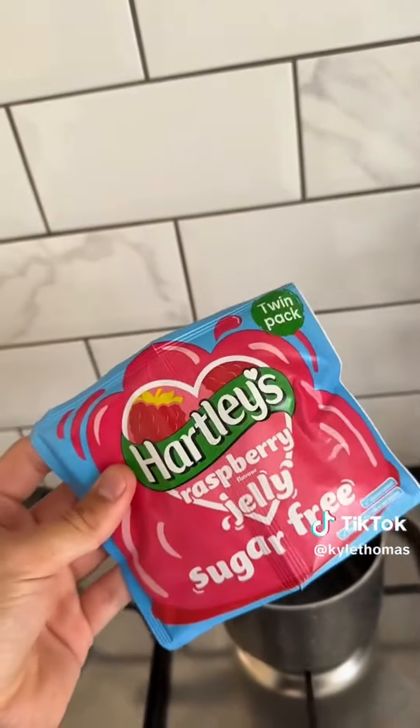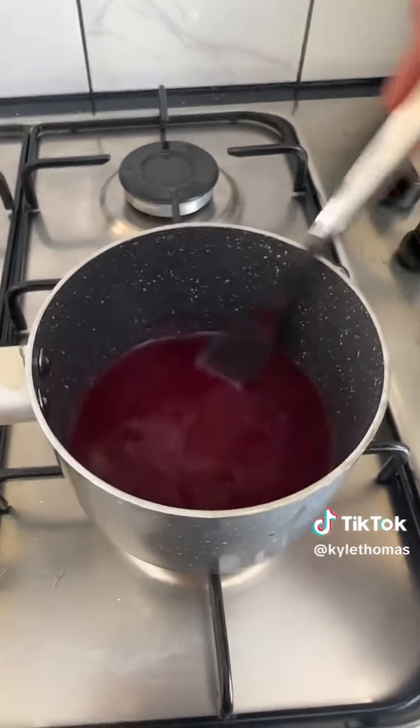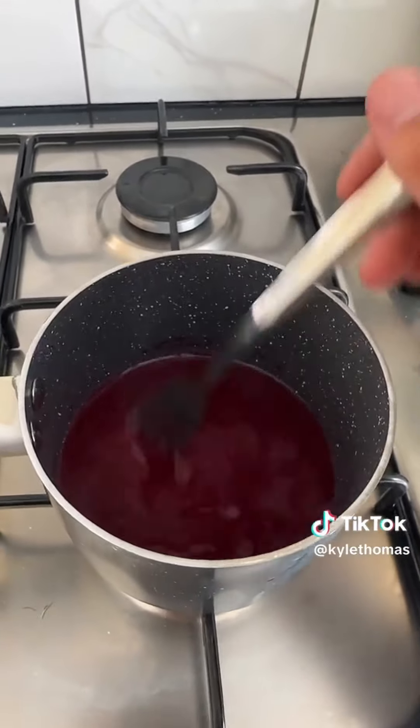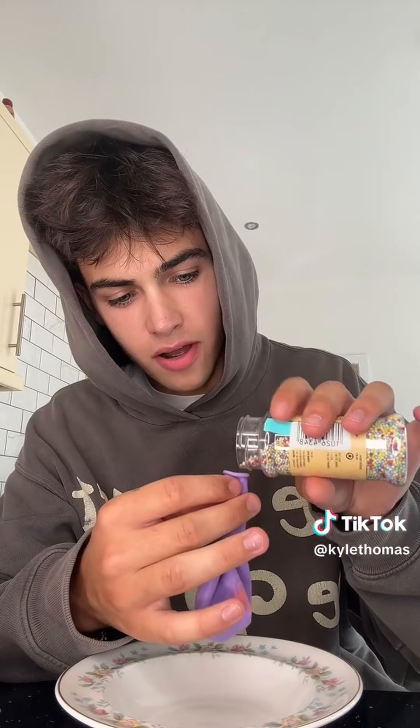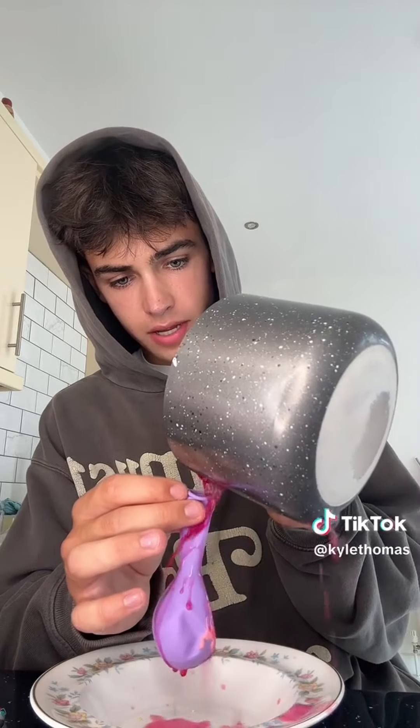If it doesn't work I can do it again with agar agar powder. I'm just really late for the gym so I'm in a rush. I'm mixing it all together with a teaspoon until the jelly powder is completely dissolved. Now we're going to pour some sprinkles into our balloon to make it look nice and pretty. I also found some fake eyes in the cupboard, so I'm going to add a few of those too because why not. Now for probably the hardest part — pouring the jelly mixture into the balloon without burning myself.